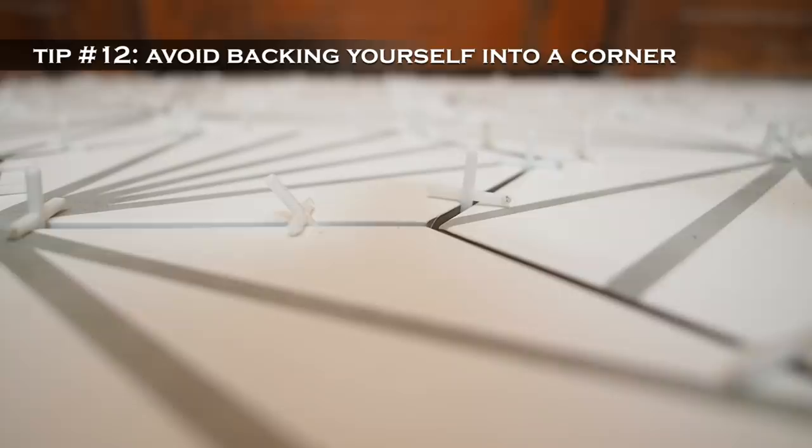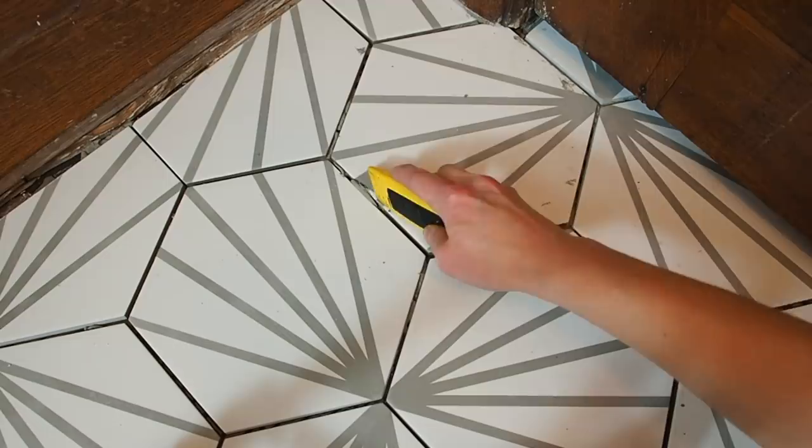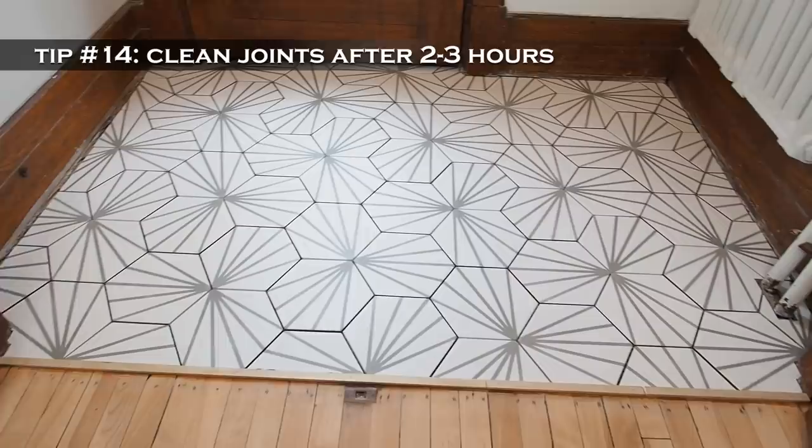I let the glue set up, but only for a few hours before removing the spacers — any longer and they can become really hard to remove. At the same time, I gently scraped away any squeeze out using a utility knife; it's much easier to do this before it hardens too much. It's looking good already and I can't wait for the final result.